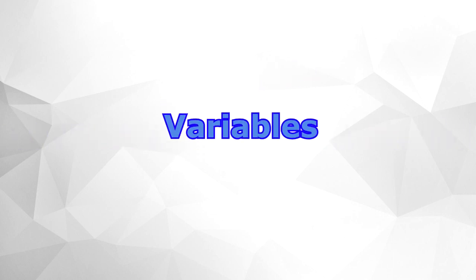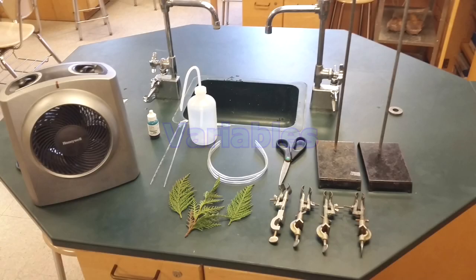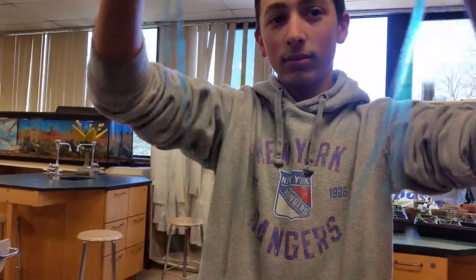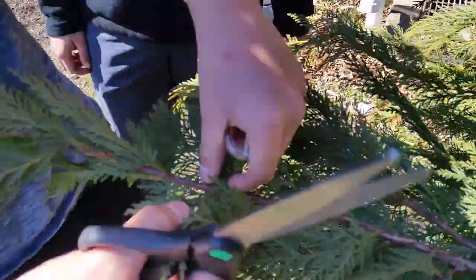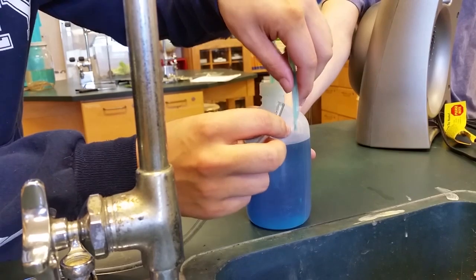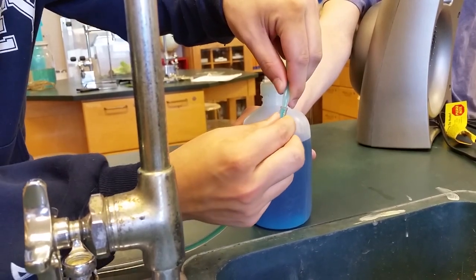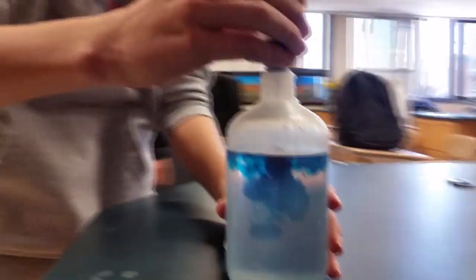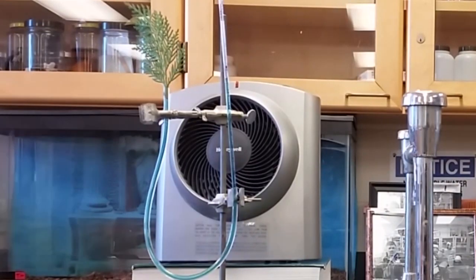Now I'll talk about the materials and variables of the transpiration lab. The potometer consists of clear plastic tubing, a glass pipette, a ring stand with clamps, the plant being tested, and water in the tubing and pipette. Scissors were used to cut the leaf off the tree it came from, and a bottle with a plastic syringe was used to get water into the plastic tubing and pipette without air bubbles. Food dye was used to clearly see the water traveling down the pipette, and the heater was used to warm up one of the plants being tested.